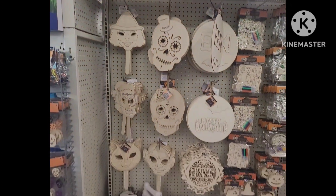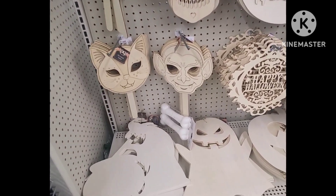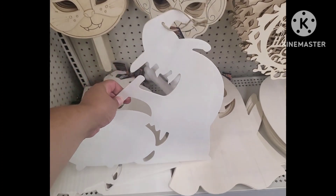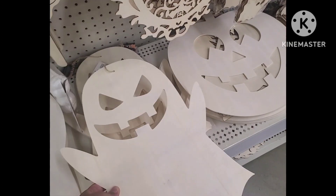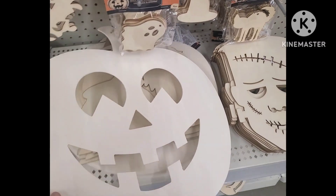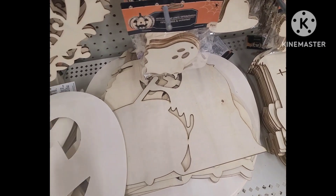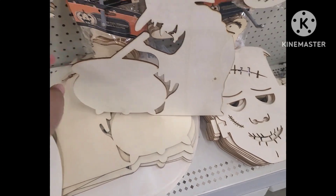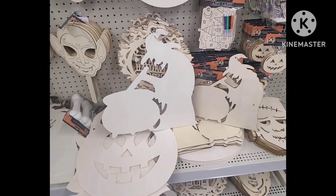Starting from the bottom of the section, we have the witch with the cauldron wooden cutout that we had last year — however this one is much larger. Over here we have the ghost; wonderful projects you can do with this — you can tear it up, put them in different directions, paint them, put a stake in it and put it in the yard. Here's the pumpkin, and here we have the witch with the cauldron from last year and then from this year — you can see quite a bit of a size difference, for $1.25.